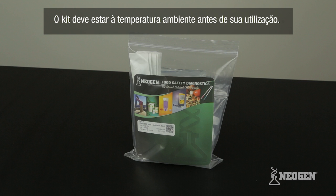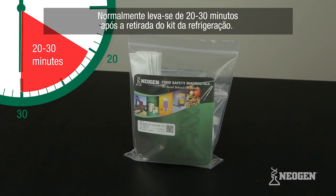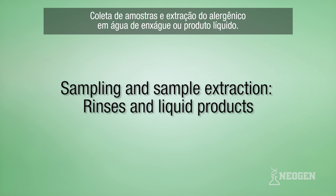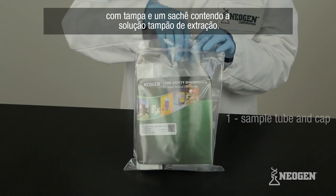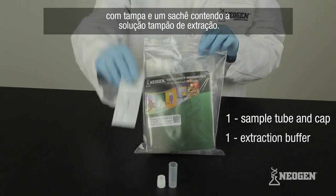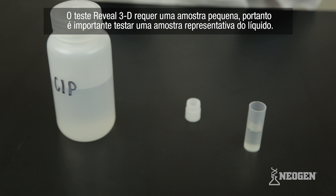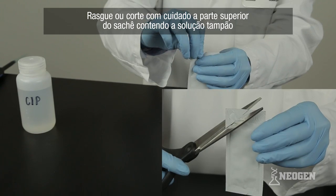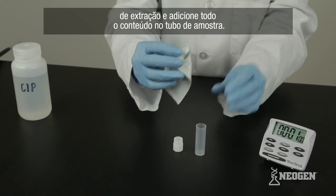Remove the test kit from refrigeration and allow it to reach room temperature before use. This generally takes 20 to 30 minutes. To test a CIP rinse or liquid product, remove one sample tube and cap and an extraction buffer. The Reveal 3D test requires only a small amount of liquid sample. Therefore, it is important to test a representative portion of the liquid. Carefully tear or cut off the top of the extraction buffer sachet and add the entire contents to the sample tube.